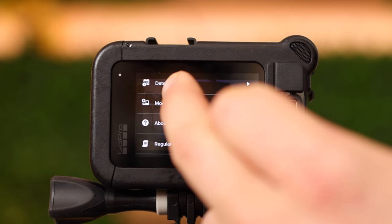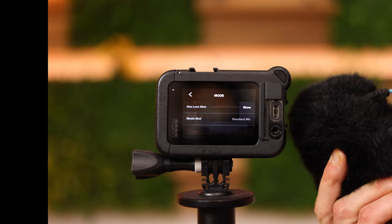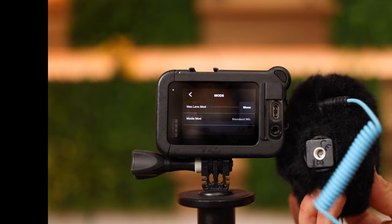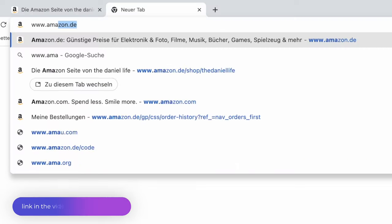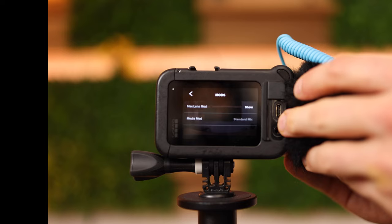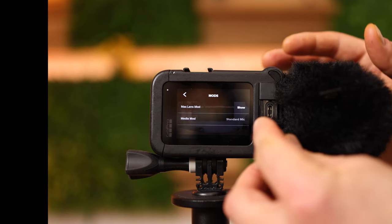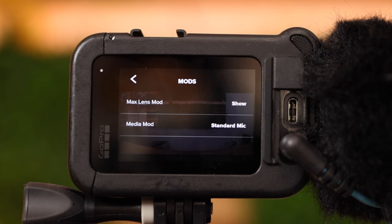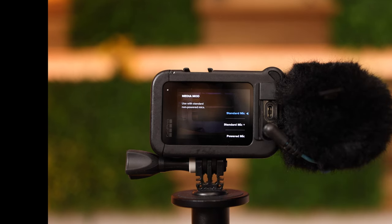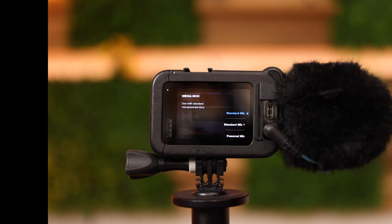Date and time is self-explained, and here is the mod. That is the media mod, which allows you to use external microphones. This is an external microphone by Sennheiser — it runs without batteries, costs around 60 to 80 bucks, and I can highly recommend it. I have a tripod mount on the lower side as well and I can slide it into the media mod. Once plugged in, you can see there is now an option to select a microphone. Since this microphone does not run with batteries it's a standard microphone.